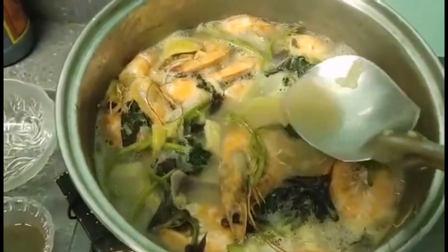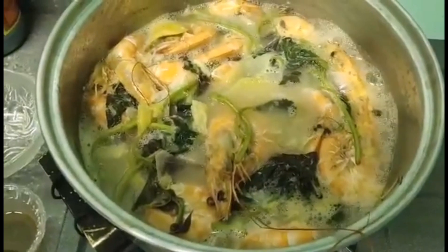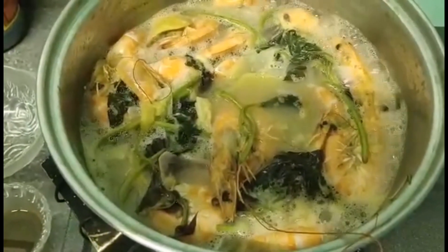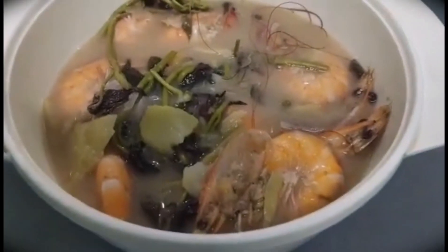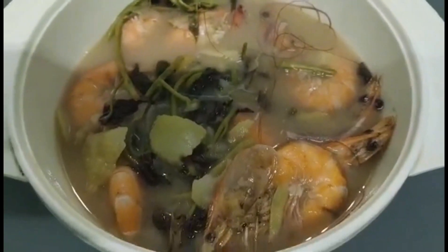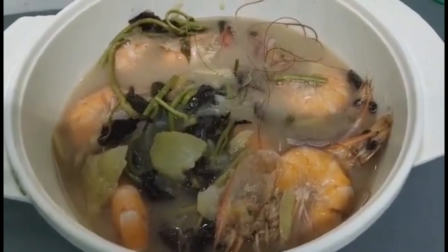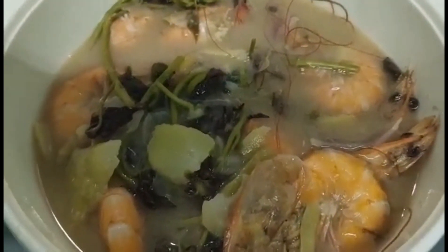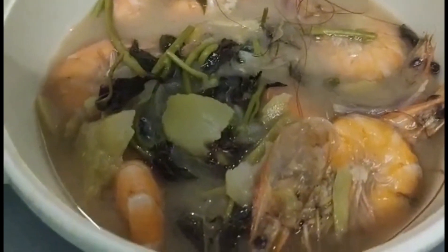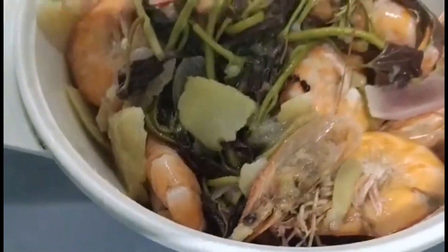Luto na ang ating sinigang na hipon sa mangga. So tikman natin kung okay na yung lasa niya. Pag okay na, pwede na natin itong i-serve. Ayan, luto na po ang ating sinigang na hipon sa mangga. Napakadali po itong lutuin at hindi po kayo mahihirapan sa mga ingredients na gagamitin niyo. I-try po itong ating sinigang na hipon sa mangga — at talagang hindi kayo magsisisi. Masarap po ito.